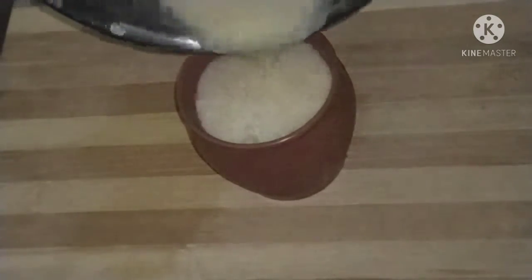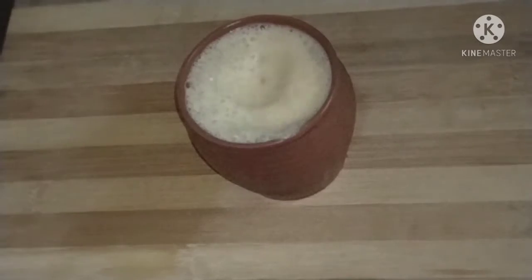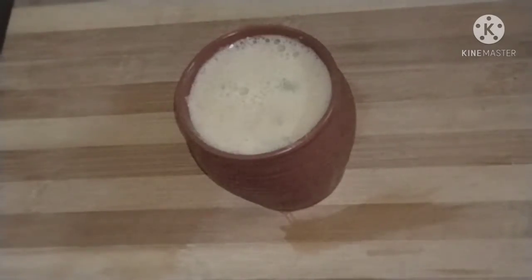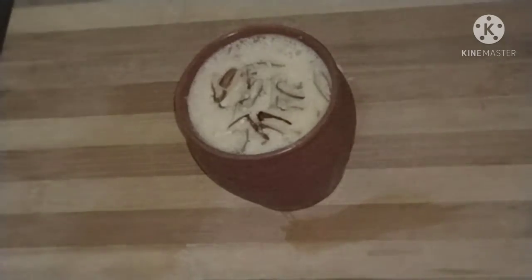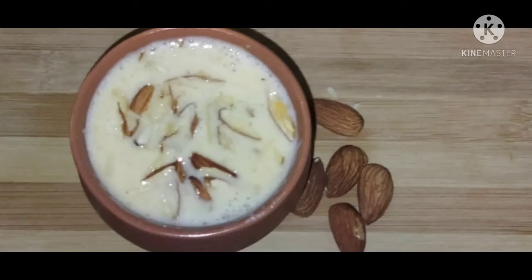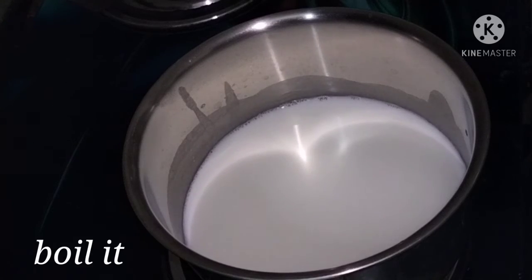In this video, I will prepare the milk for a healthy milk recipe for the first time, and we'll fill it in the refrigerator.